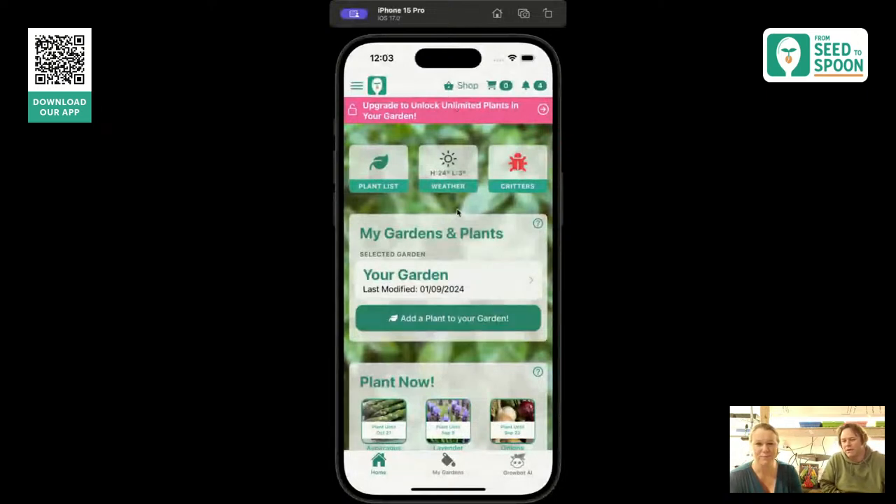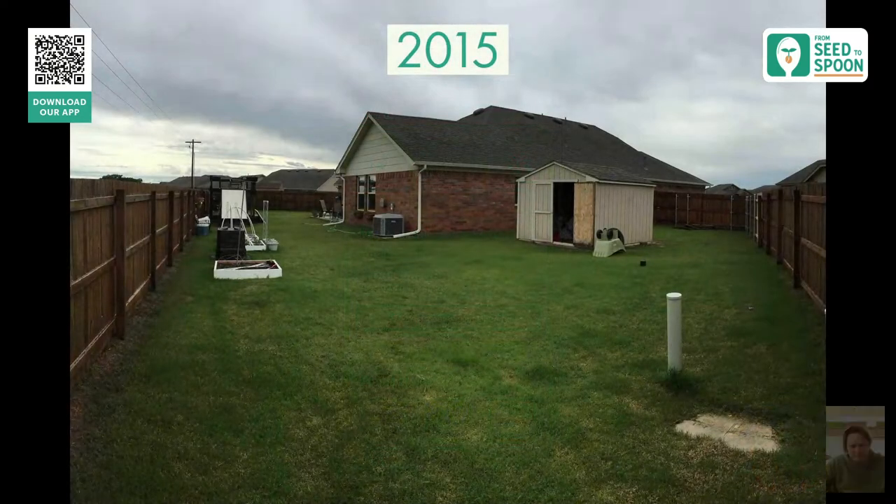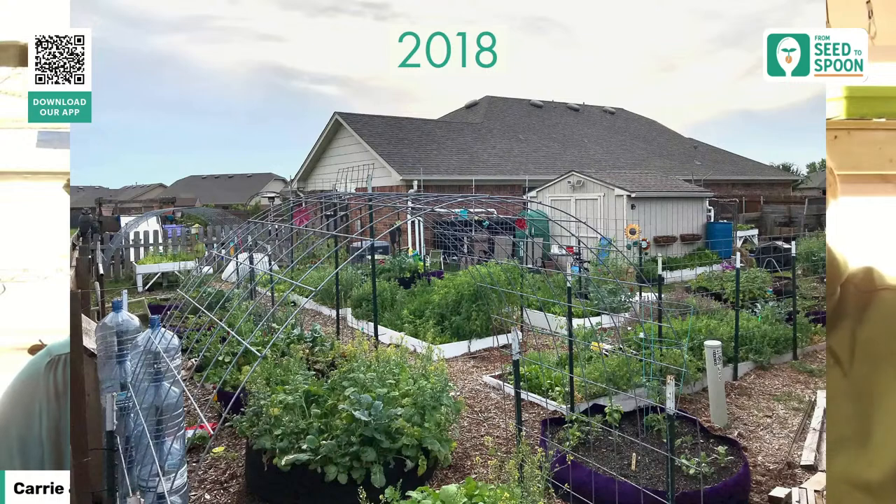This is the Seed to Spoon app. We built this after learning to grow food about 10 years ago. We transformed our backyard — we basically kind of obsessed over gardening. We lived in a standard urban setting, a city neighborhood with an HOA and all of that. This was our house when we first started, and this was our house a couple years later.